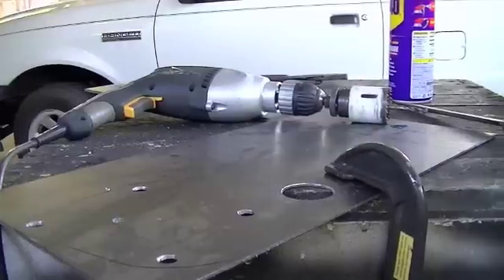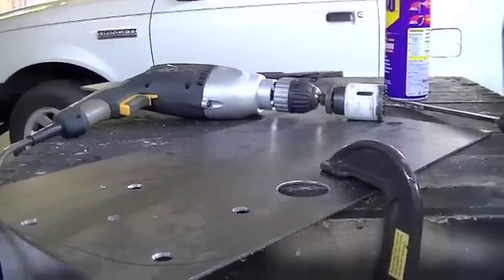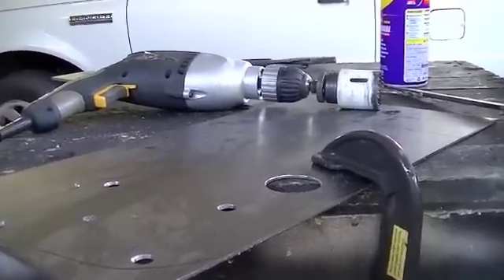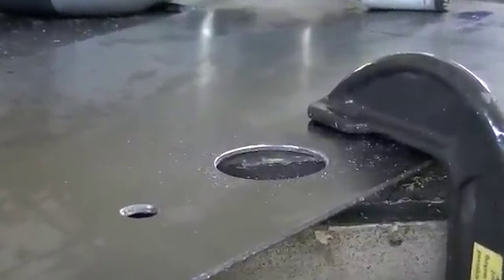I got one thing done while the camera was on the charger. My memory card got too full, so I had to upload the videos and clear out the card. The one thing I did do — I got this one hole cut with the hole saw bit.